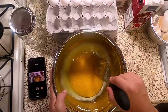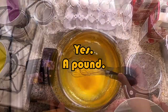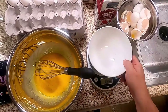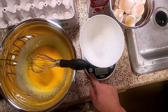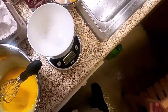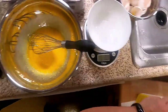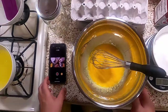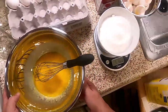Now that my eggs look mixed up, I'm going to slowly add a pound of sugar — yes, one pound. I'm turning on my scale, putting the bowl on it, hitting the tare feature to zero it out, setting it for pounds and ounces, and getting my five-pound bag of sugar. We've got exactly one pound of sugar here.